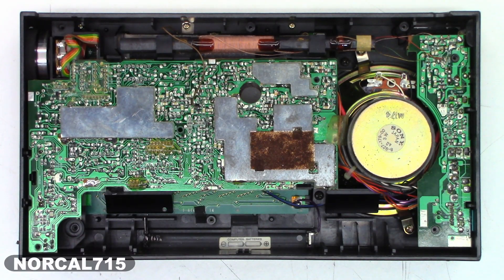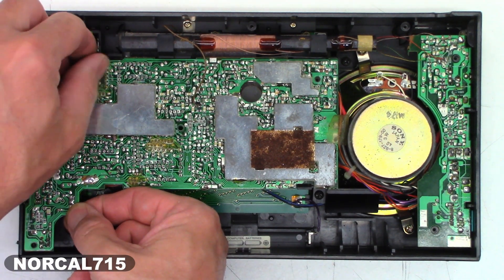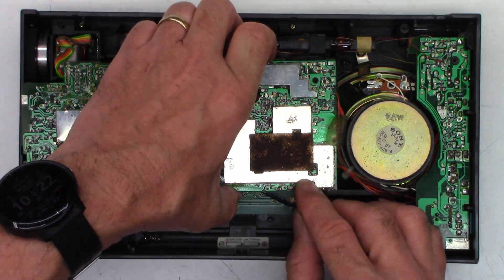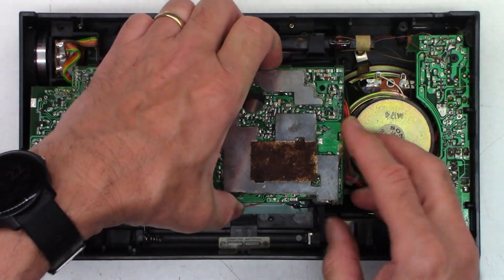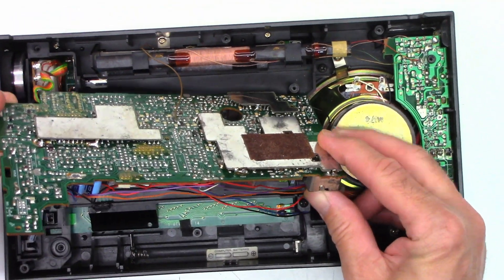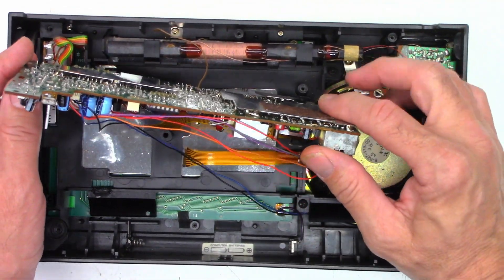Back on the Sony ICF 2010. It's been a few days since I started the first part of the video, so I'm going to go ahead and pop this board out of here, because when I was editing I noticed that the other ribbon cable may have been partially unplugged, so I thought I'd get back in here and see if I can get it plugged back in.